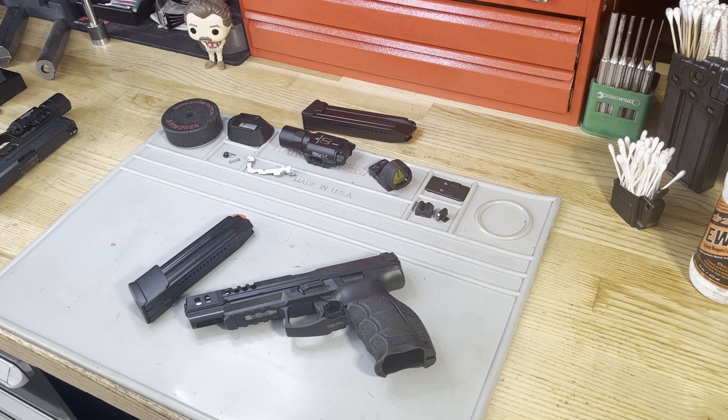As most people know, in Germany they don't have the VP9 — they have the SFP9, the Striker Fire Pistol 9. It's slightly more than a naming convention change, but that's what it is. And that's where I first saw this pistol. It was on their website during some press release material — it's the SFP9 Match.